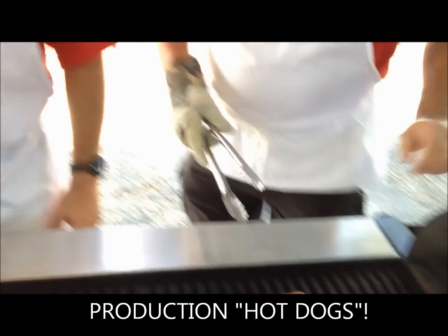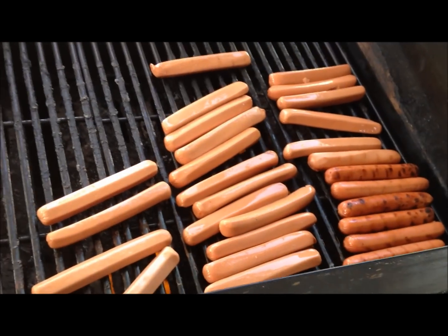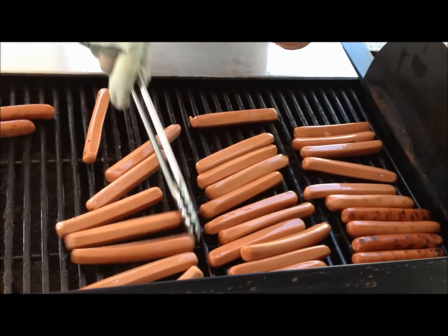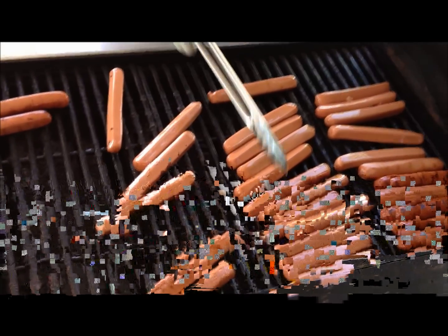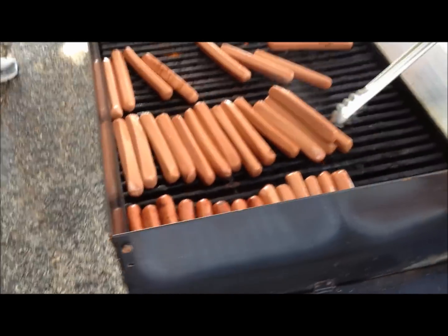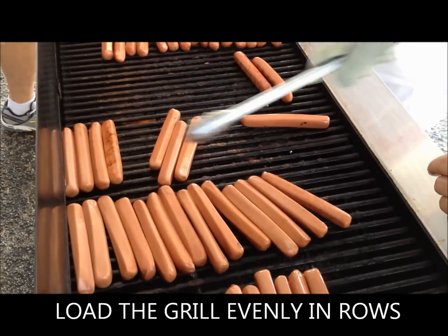What you do is put them in a row all the way down. The real crucial thing here is to try to get them as straight as possible. You can see the rows really come together. You've got to load it up — notice how we try to keep them all in line.